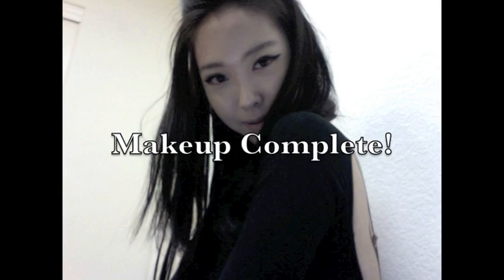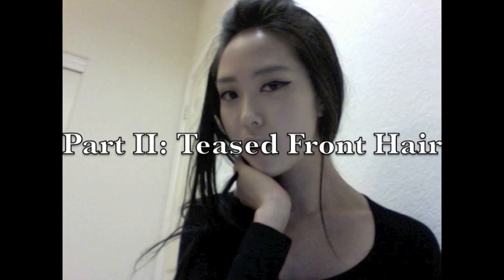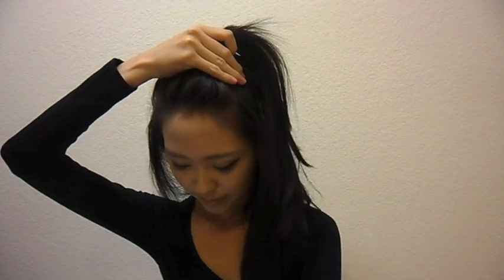So that completes the entire makeup, and now we're going to be doing the hair portion of the tutorial. First, let down all your hair — I'm wearing hair extensions, by the way. Taking the front portion, we're going to be tying that securely in place with a scrunchie.